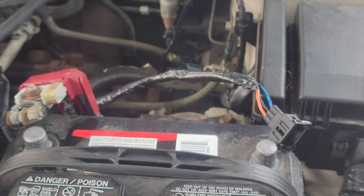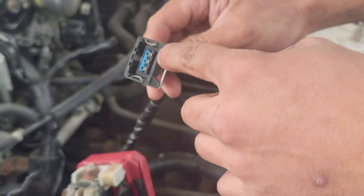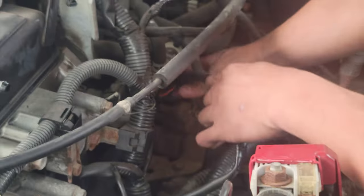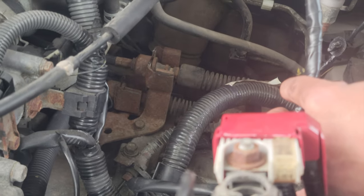Now we plug it in. If you remember, it was two up above and one at the bottom. So we plug it into... we shouldn't tie that up. That's good, right?